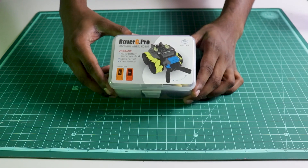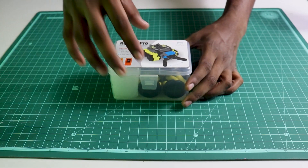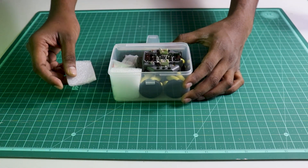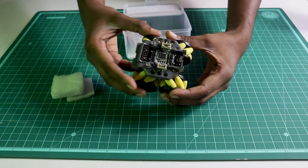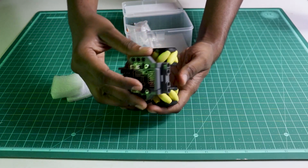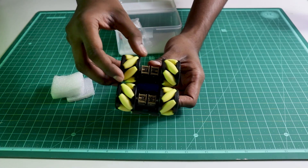Now, let's unbox this. This is our box. You can see we have the info here and the supported M5STACK microcontrollers. Let's open it. We have some protection here. And this is our bot. You can see this is quite a durable bot actually. The wheels are very strong, the body overall is quite strong. Below here, we have the battery and the motors.